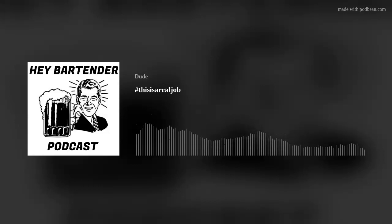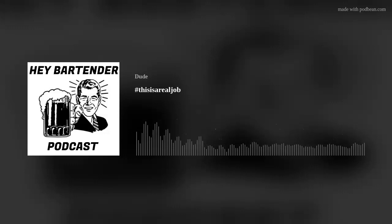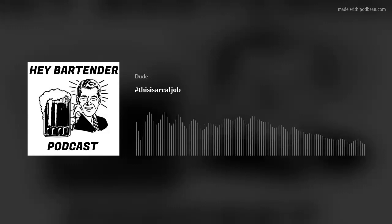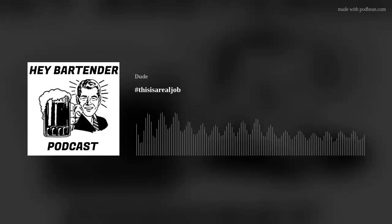Just say 'having a great day at work, bartending' — whatever place you work at — hashtag 'This Is A Real Job.' In the Hey Bartender Podcast store at www.HeyBartenderPodcast.com, I've made a t-shirt that simply says 'hashtag this is a real job.' I'd love for you guys to go out and buy that shirt and support each other, because without you guys, a lot of people during the pandemic probably came close to going hungry — because they don't know how to fend for themselves.